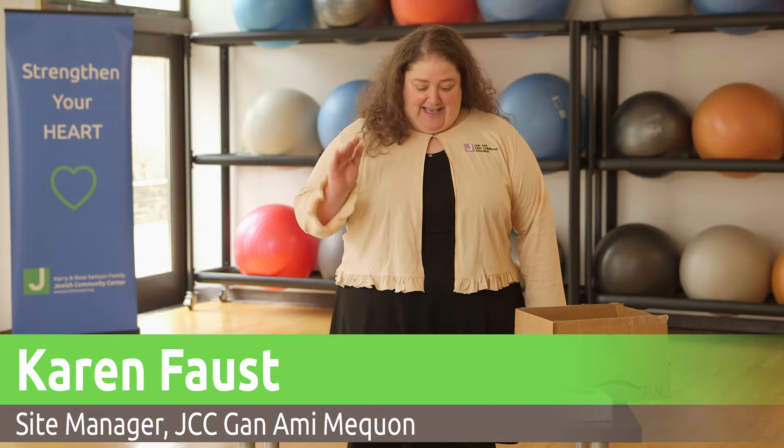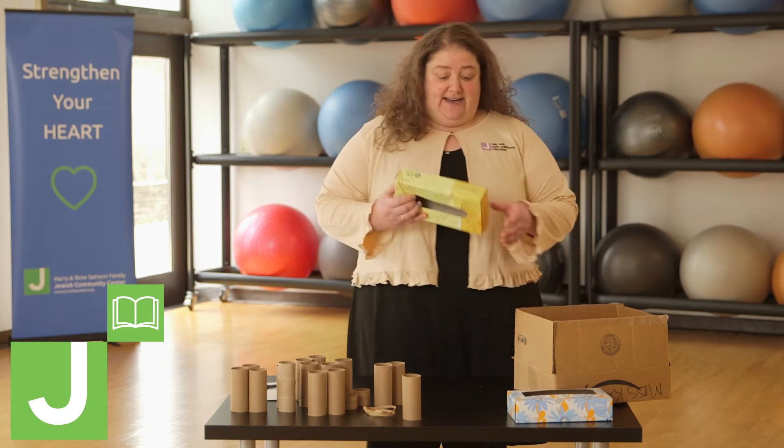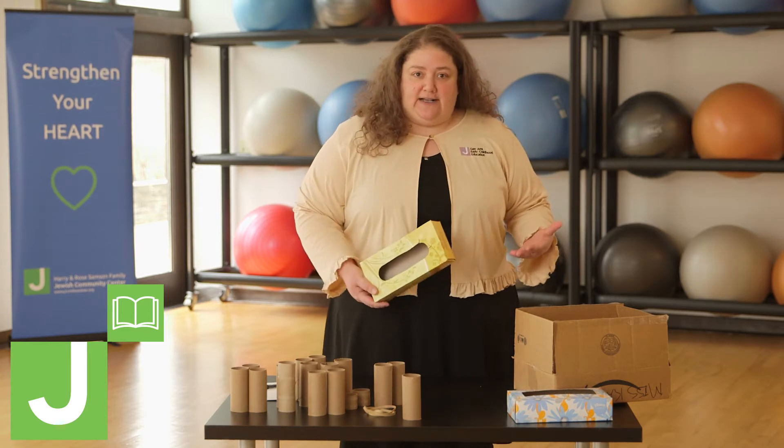Hi, I'm Karen. I'm here to tell you a couple different things that you can do with the recyclables that are stacking up around your house. First of all, what do you do with all these empty Kleenex boxes?